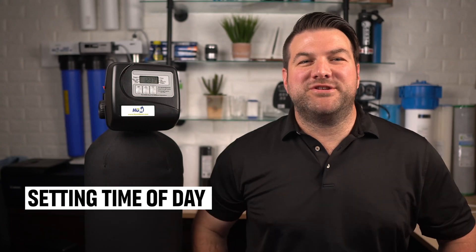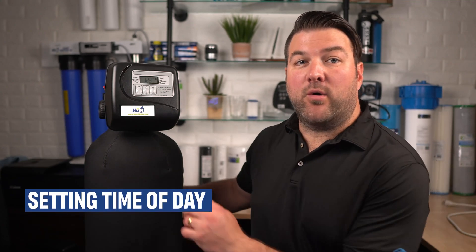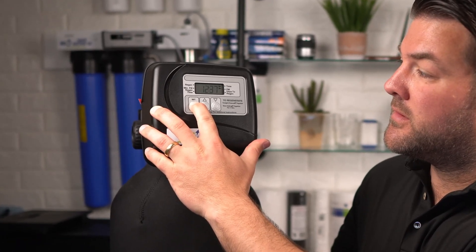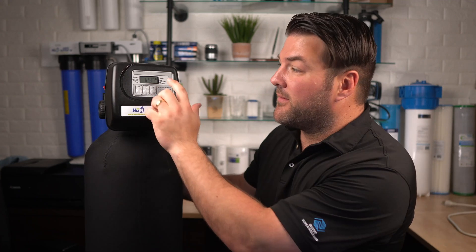Now I'm going to show you how to change the time of day. Access it by pressing the set hour for three seconds. Adjust to the nearest hour using the up and down buttons. An arrow will point to PM during PM hours and go away during AM hours. Once you have your time set, just hit the set button again to return to the home screen.